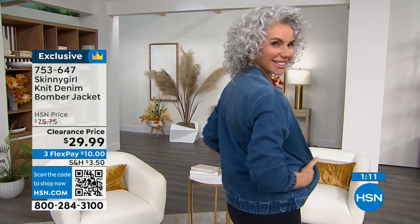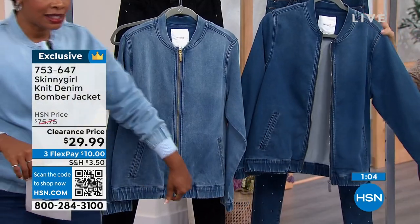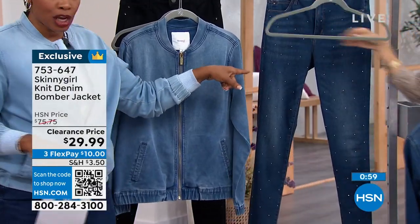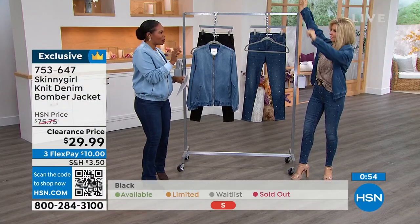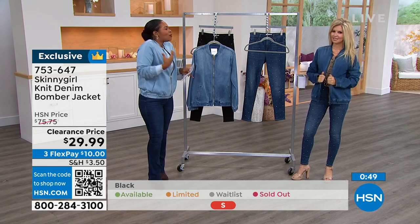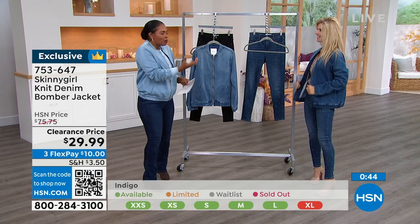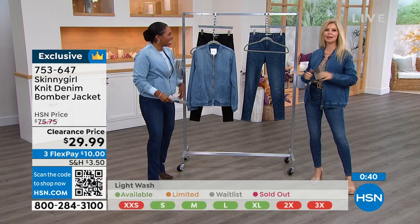So do you want it in light wash, indigo, or midtone? If you want the midtone, there are only 70 remaining. This is the midtone, this is the light wash, and that's the indigo. It comes in double extra small to 5X. With a bomber jacket, it's perfectly okay if you want to upsize one — it's fine for it to be a little bit bigger, which also makes it nicer for layering.